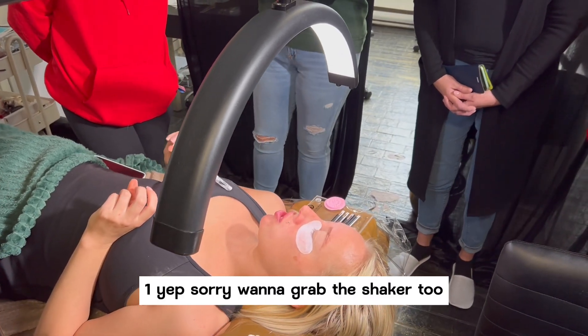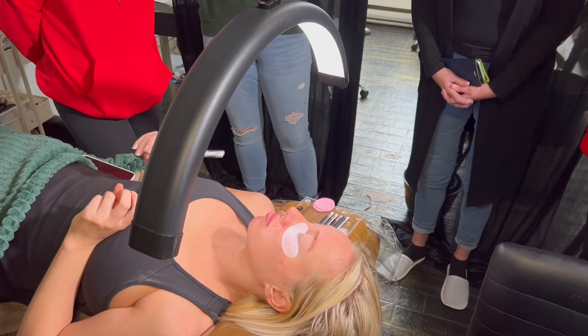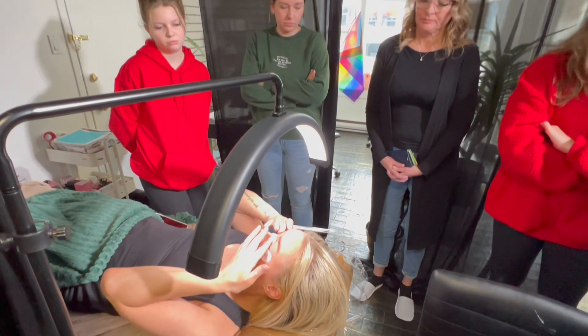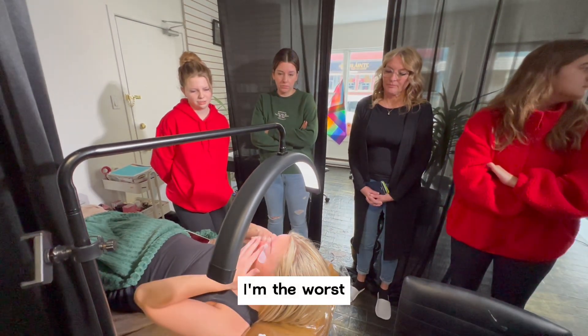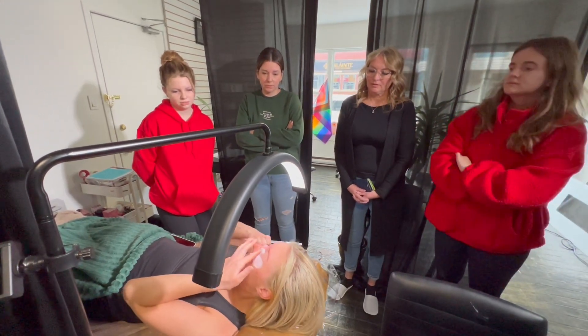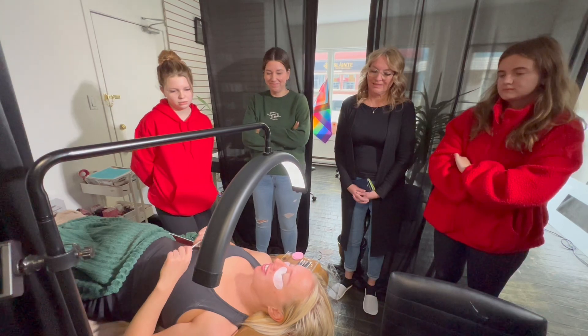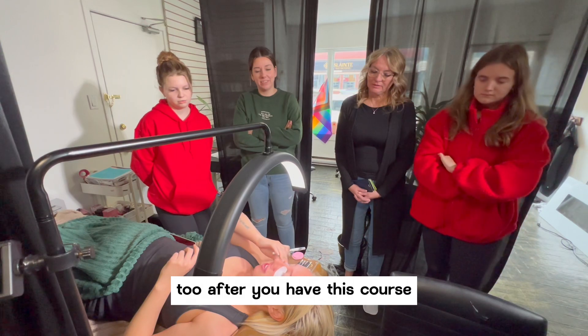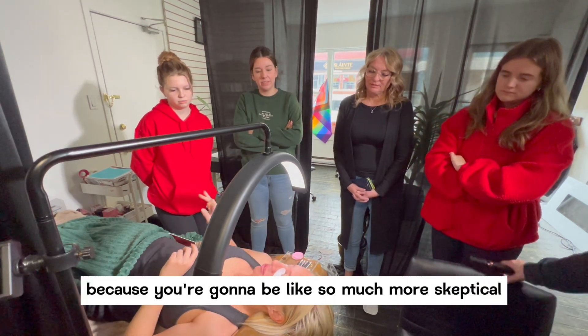Wanna grab the glue shaker too? Yeah. You guys are gonna think of lashes so differently after you have this course because you're gonna be like so much more skeptical.